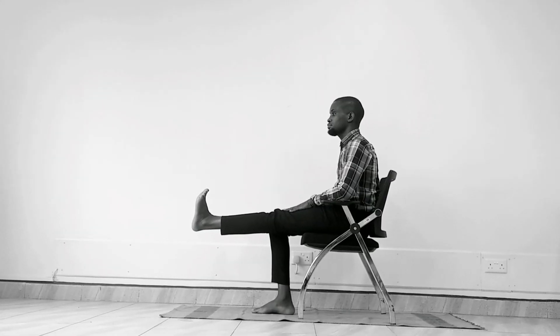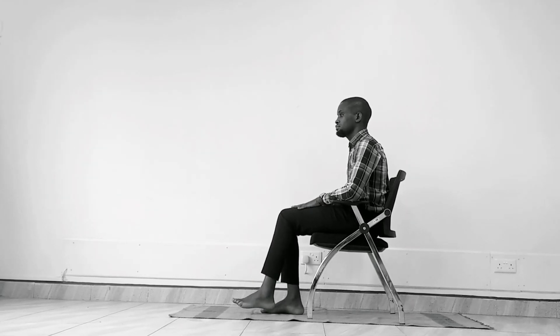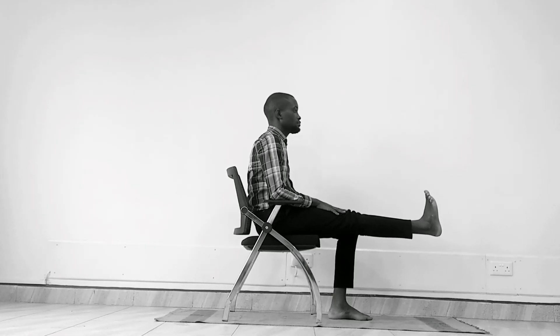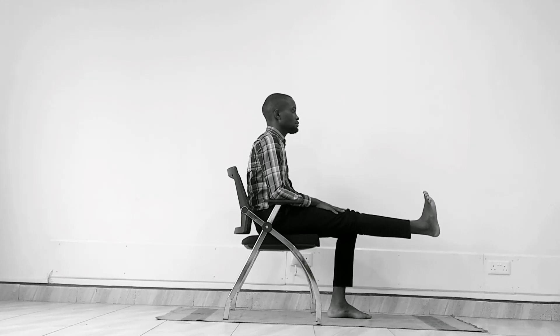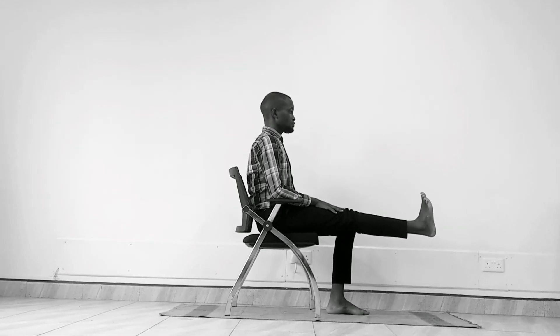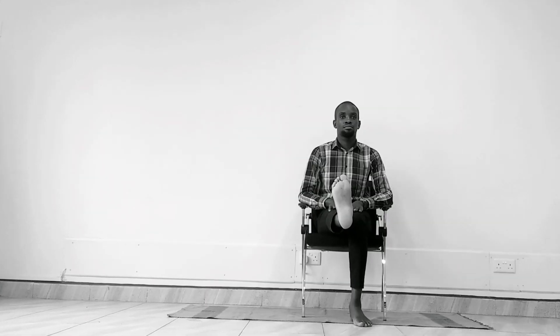Switch sides. We're going to do an open chain knee extension on the right side. Flex, pointing your toes towards your face. Feel that deep stretch for 30 seconds. Inhaling and exhaling. Keep your spine straight as it gets forward. And then gently release the posture and relax.